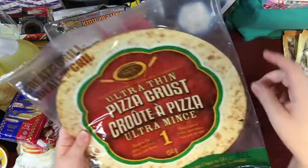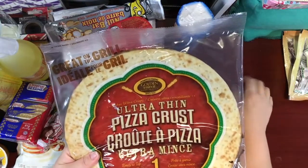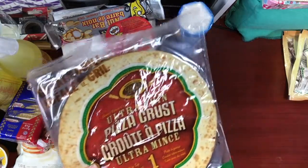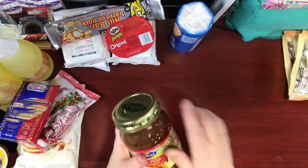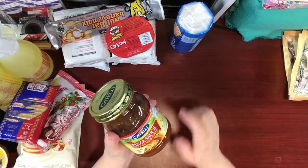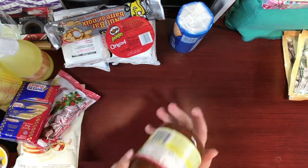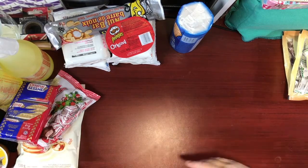I was so happy to see more of the ultra-thin pizza crusts — we love eating these and have been making all sorts of different pizzas with them on the barbecue and in the oven. My boys make themselves a quick pizza using these with the Catelli sauce I also get at Dollar Tree. I got the spicy garlic and onion variety for them to try — I can't have it because it's too salty, but it makes for an easy quick lunch or supper.